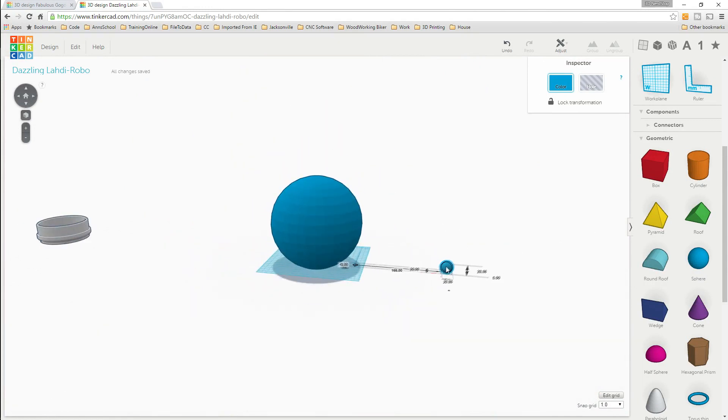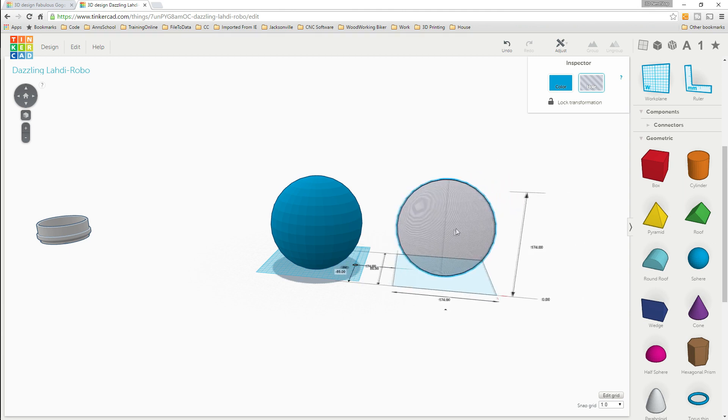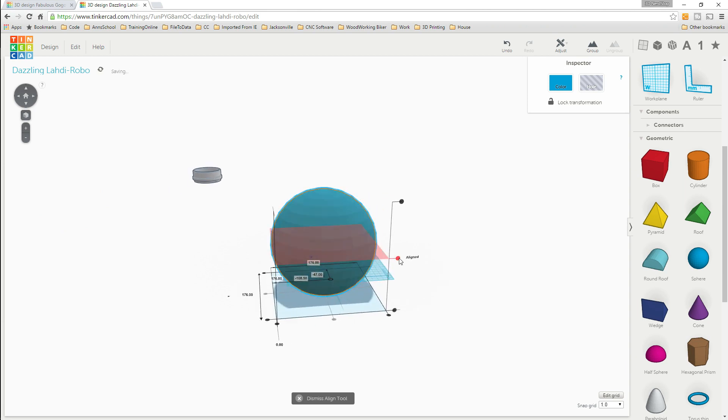We're gonna create another sphere right off to the side and make it just a little bit smaller - two millimeters smaller - so 174 by 174 by 174. When we turn this into a hole and put it inside the first one, that leaves us one millimeter of wall thickness all the way around on the inside. We select them both, click align, align it center on all three axes, then highlight and group - now that's a hollow ball.